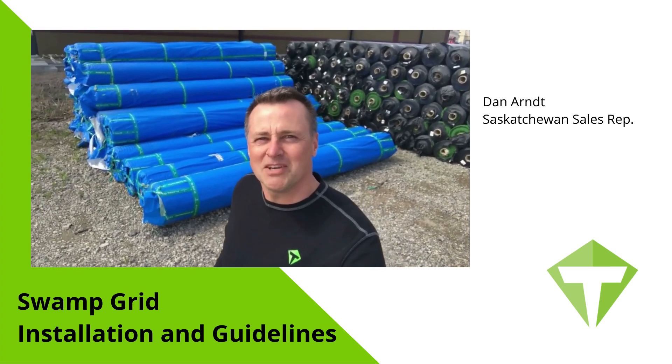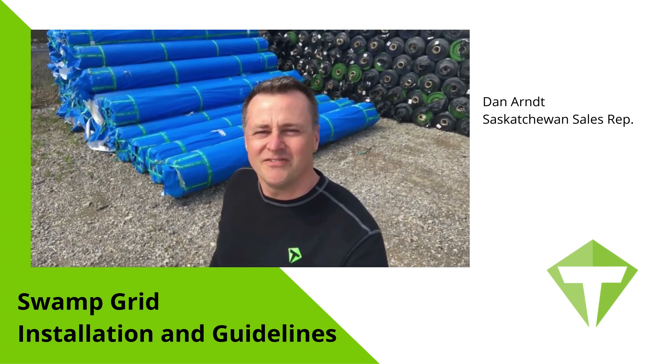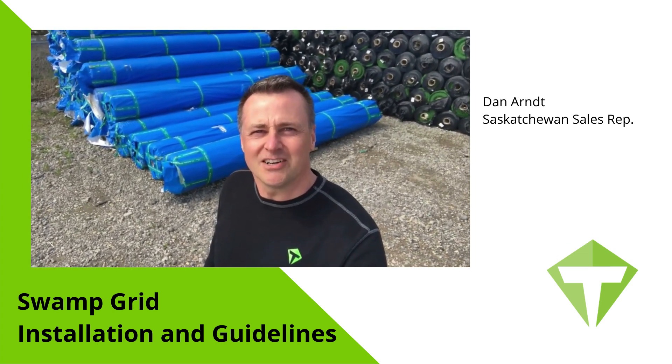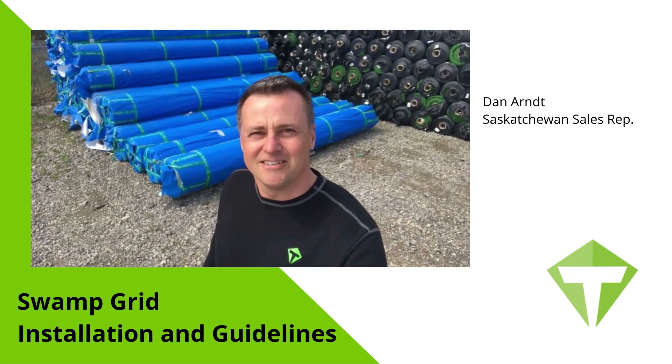For more information on Titan Swamp Grid, visit our website at www.titanenviro.com.